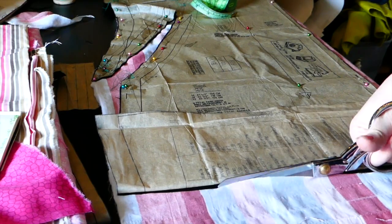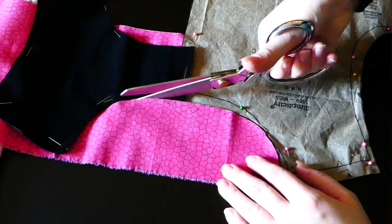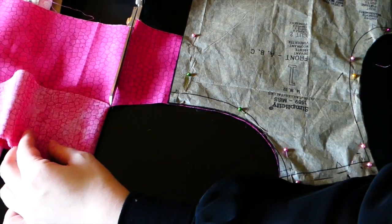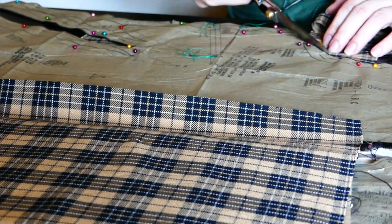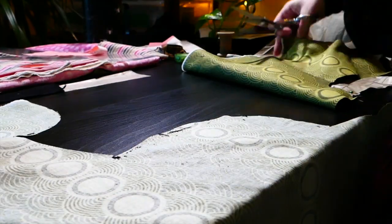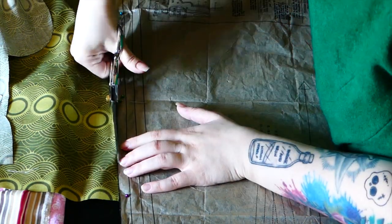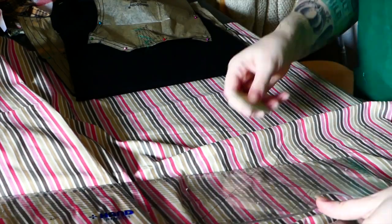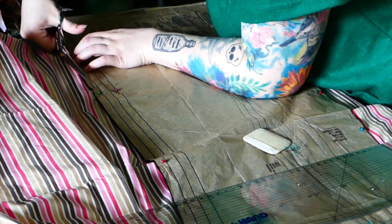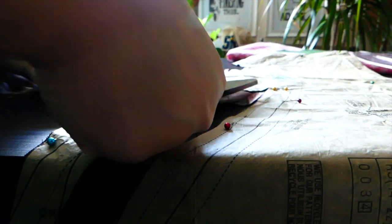Important things to say about the making process: certain aspects took dramatically longer than I expected. Cutting out in particular took a really long time, because when I had the concept of making various patches — or the illusion of patches — on this dress, I didn't consider that it would mean I'd need to cut out multiple parts of the dress in multiple fabrics, while keeping in mind the right side of each fabric so I had the correct direction. It was long, tedious, and tricky, and thank goodness for my schematic. The cutting out was a real process and it took hours.